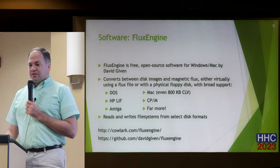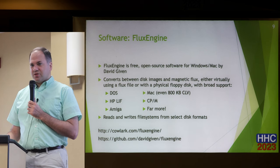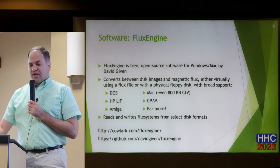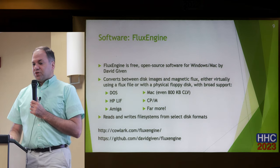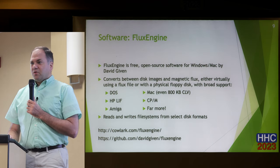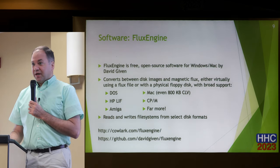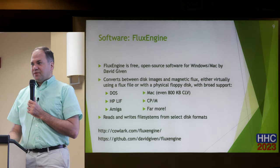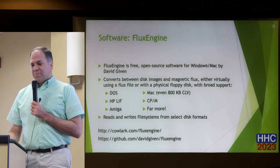The other part of the solution is software called FluxEngine — again, free and open source. It's available for Windows and Mac; I was testing just the Windows version. The developer, David Given, has published all this on GitHub. The software works directly with the GreaseWeazle, connects to multiple floppy drives plugged into it, reads the flux, and can write that flux to a flux file — or interpret that flux file into a drive image, meaning the actual binary data you can work with. You can then mount that image with disk image software, or do the opposite and download a LIF file from the internet, convert it to flux, and write it to the disk.